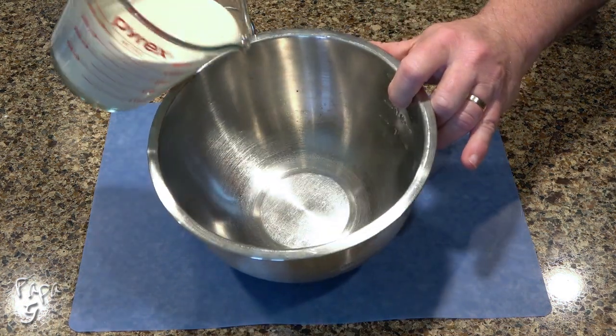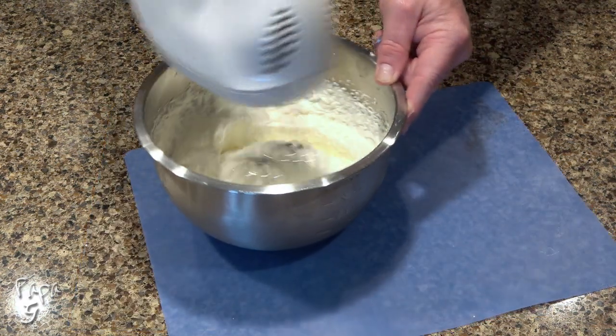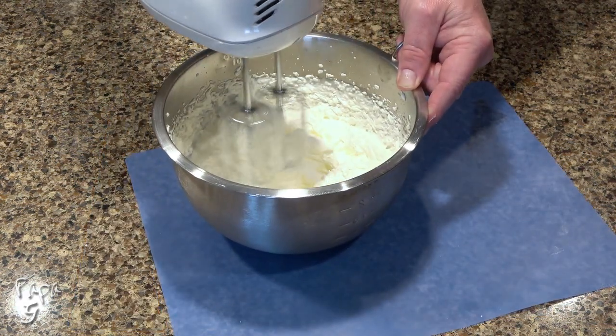Add some heavy cream to a mixing bowl. Use an electric mixer and beat until the cream is fully whipped and fluffy.